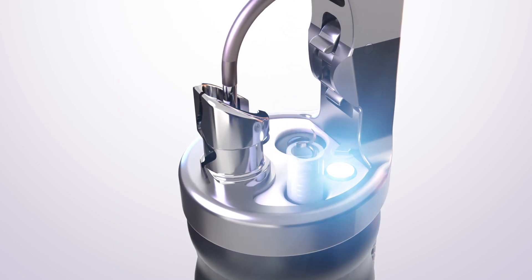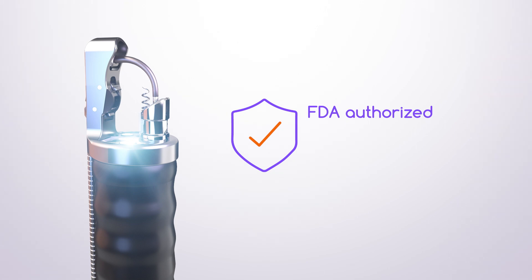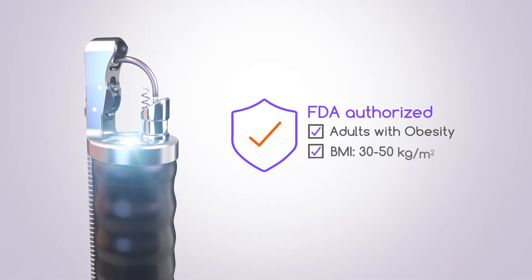Sutures are applied using the Apollo revised system, the first and only system authorized by the FDA to perform this endoscopic revision after gastric bypass. It is indicated in adult patients with obesity who have a BMI of 30 to 50.